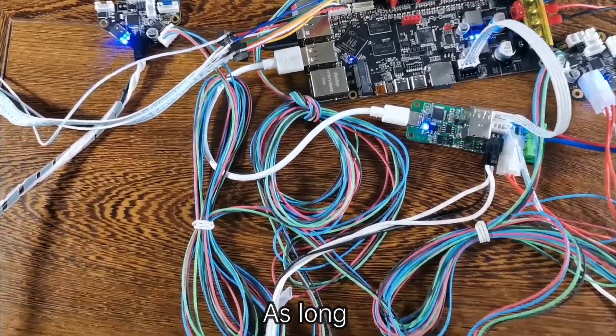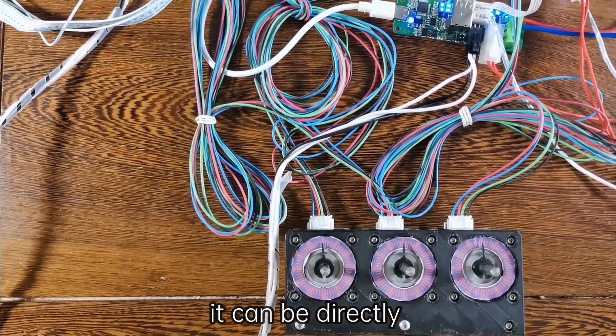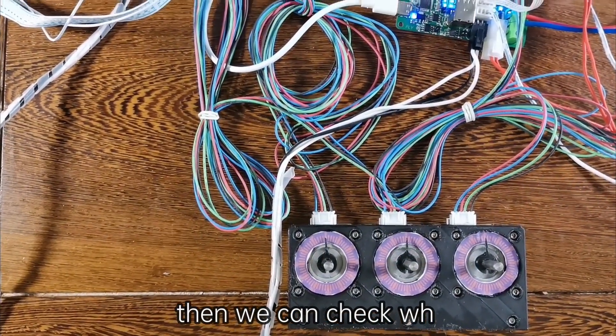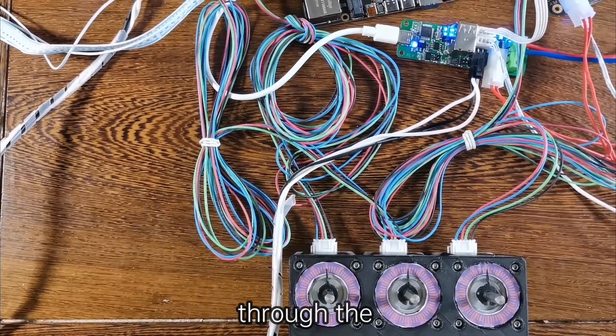As long as there is a CAN chip on the board, it can be directly connected through CAN-Signal. Then we can check whether the movement of the motor is consistent through the transmission signal.